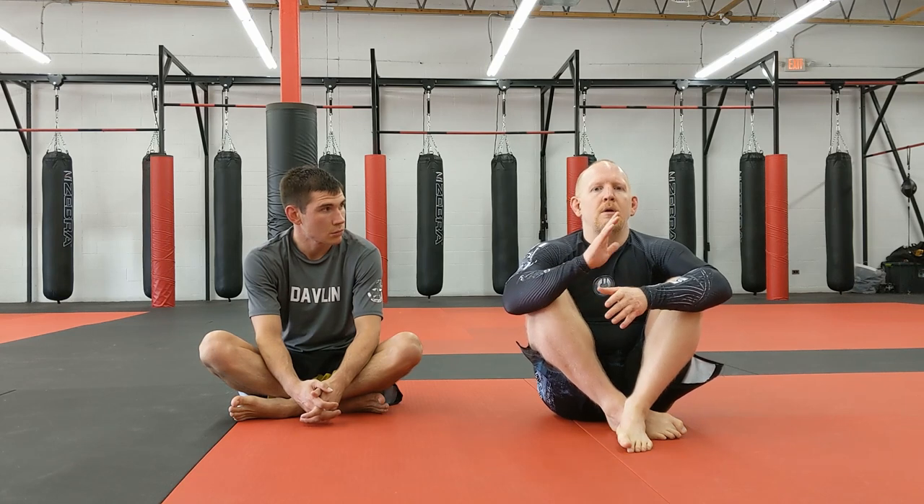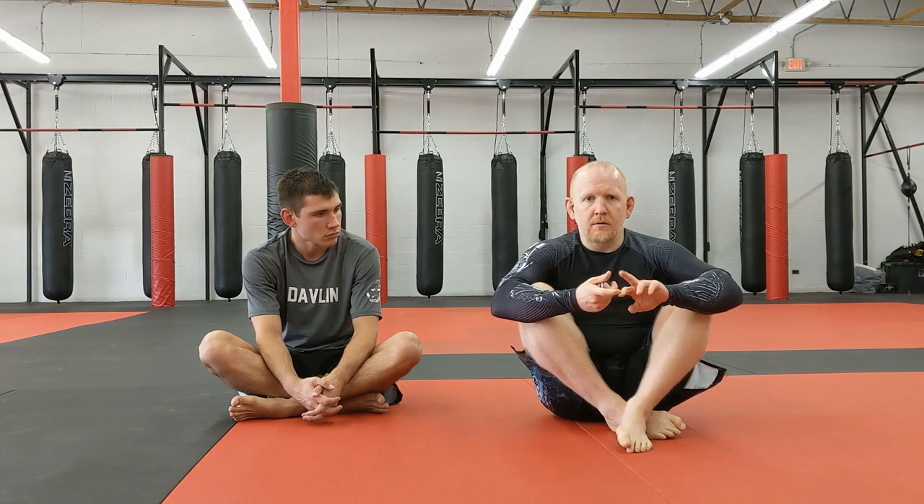Welcome back to Cheat Code Jiu-Jitsu. We've been working arm triangle stuff from the control position and have gotten all the way up to getting the actual arm triangle itself. Today we're going to start working on options available before we get to the full arm triangle choke — in particular when we can't quite get our head in place, or the opponent leaves an arm dangling. The submission we're working today is the inverted gooseneck wrist lock.